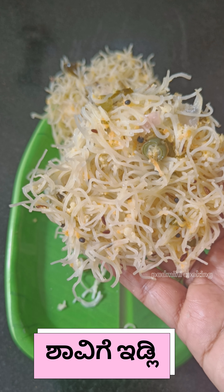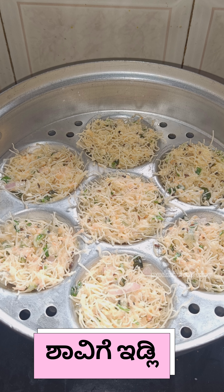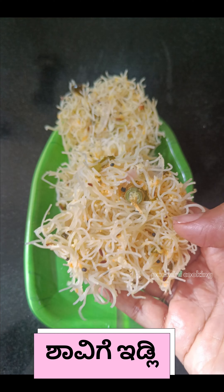Hi everyone! Welcome back to my channel. Now, I am going to share my kids' special lunch box recipe with shavage.